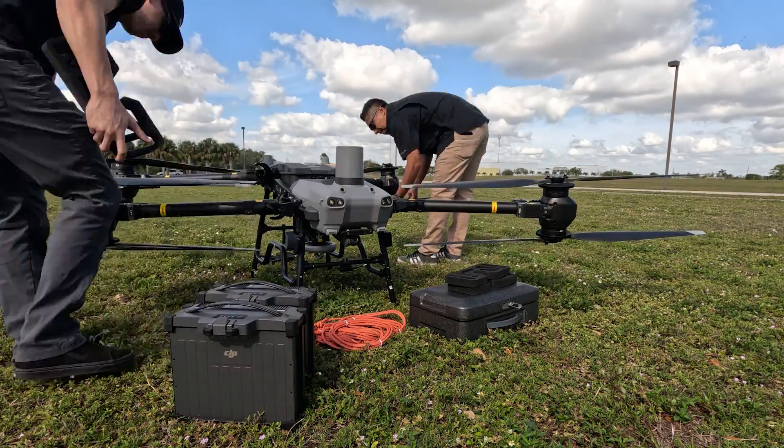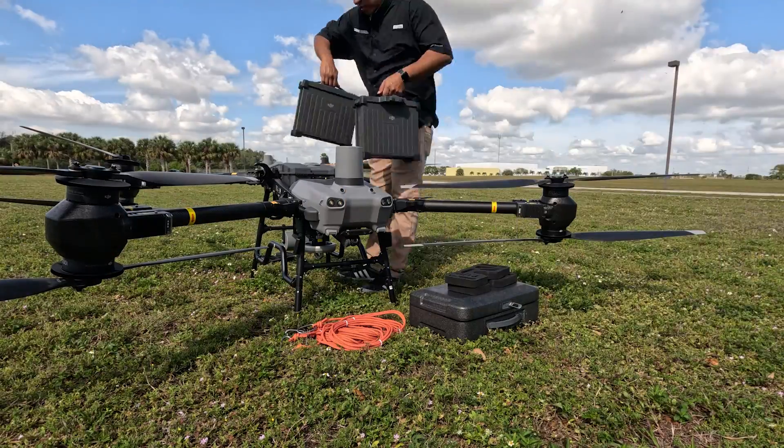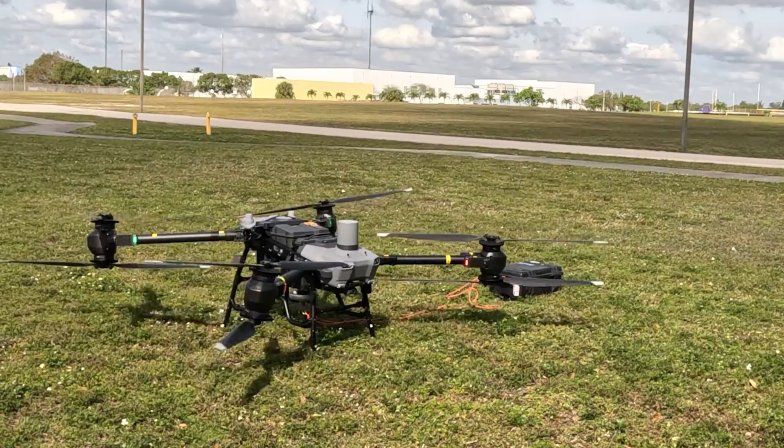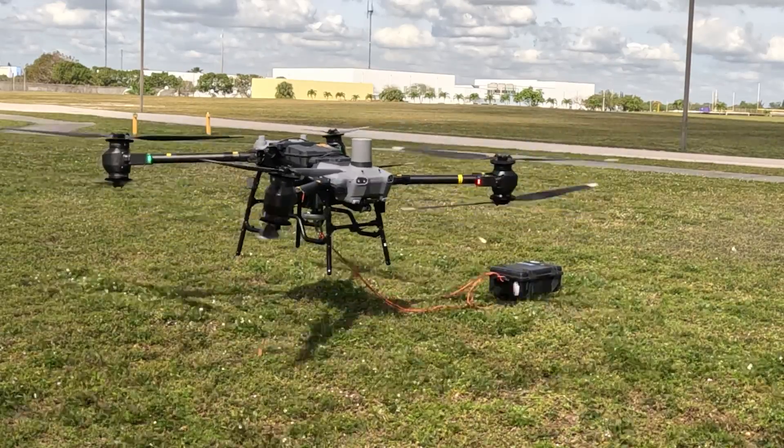The arms lock in place using cam locks. For this demo, we chose to change out the payload container and wanted to see the winch kit operation. Once the arms are locked into place and propellers extended, we set up the payload in a way that the Flycart can take off without snagging the tow line.